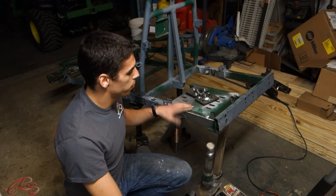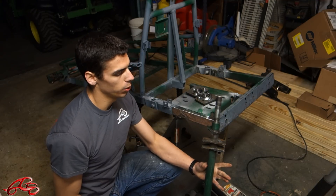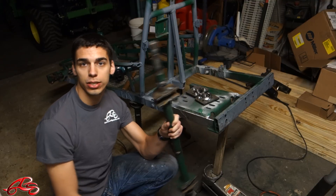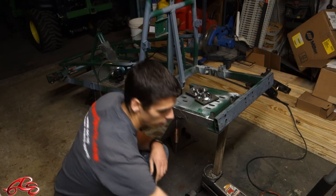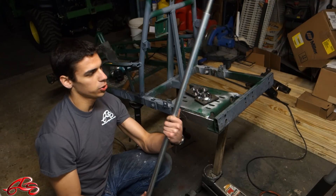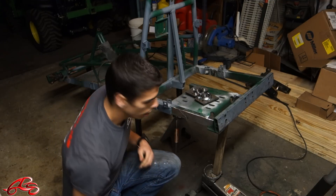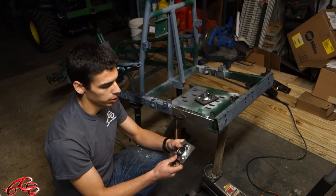So after we finished up the rear suspension, it was time to work on converting the dead axle to a live axle. The original plan was to reuse the original axle for the live axle conversion, but we could not get this axle out of the casing it was in. So, thanks to Go Power Sports for sending us a brand new shiny axle that actually has keyways all the way through it, which is awesome, and for supplying us with the live axle conversion kit that we're going to use.